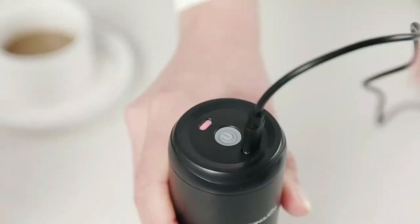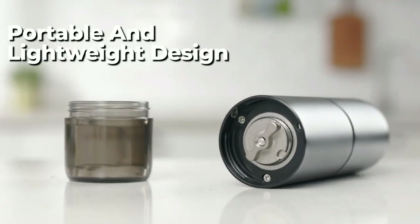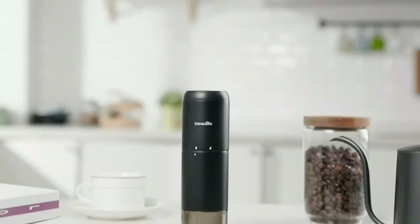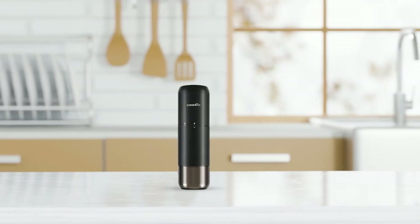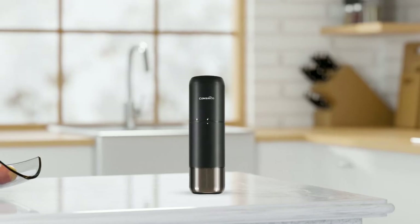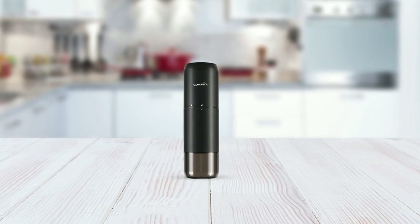It's easy to use, and the built-in battery provides a convenient and cordless grinding experience. The portable and lightweight design makes it easy to take with you wherever you go, and the USB rechargeable feature ensures that you can enjoy freshly ground coffee anytime, anywhere. The fully automatic design saves time and effort compared to traditional manual grinders, and the low-noise motor ensures that you won't disturb others during the grinding process. Cleaning the Conquico is easy with the included brush, and the removable upper burr, hopper, and chamber make clean-up a breeze.